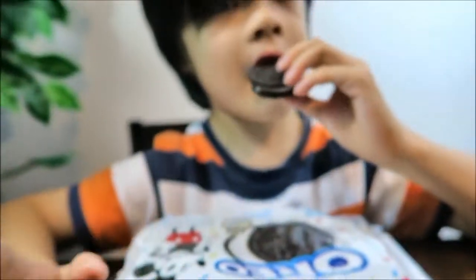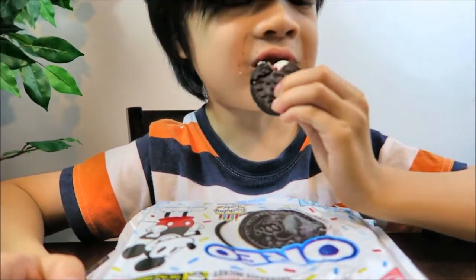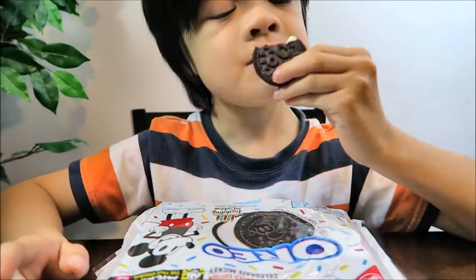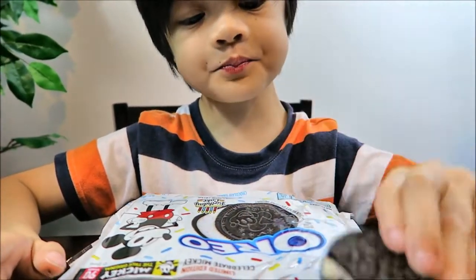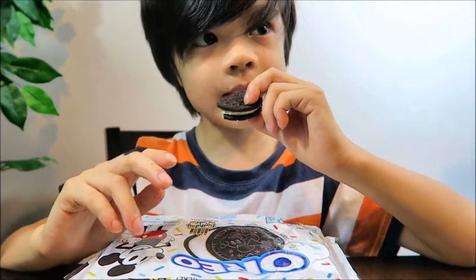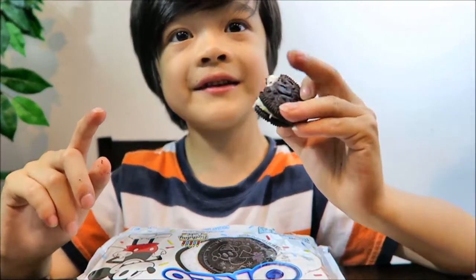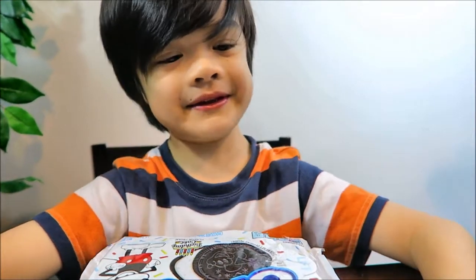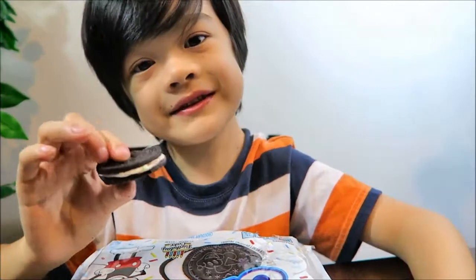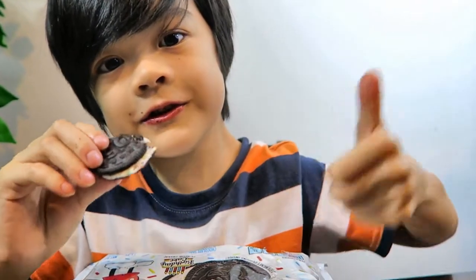Alright, time to taste it. So it tastes like birthday cake frosting. It's really sweet. The sprinkles taste like the frosting. The cream filling tastes like birthday cake frosting, and the cookie itself tastes like an original Oreo. Actually, it tastes really good.